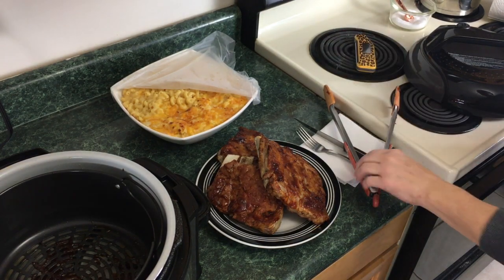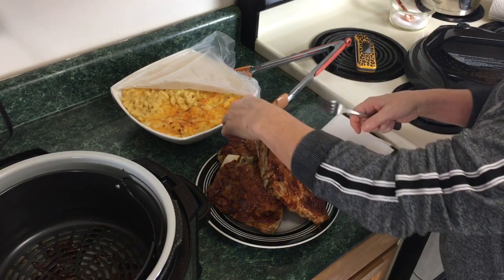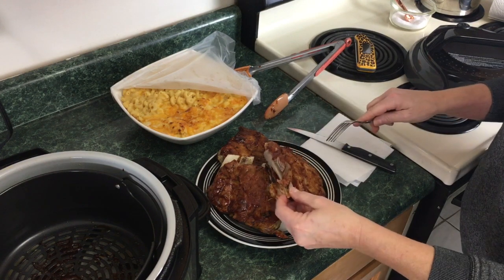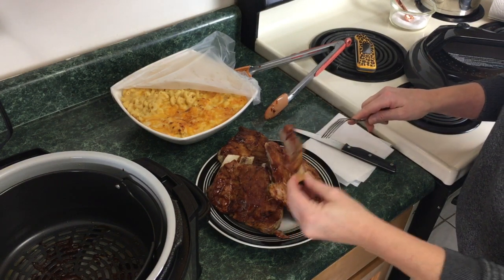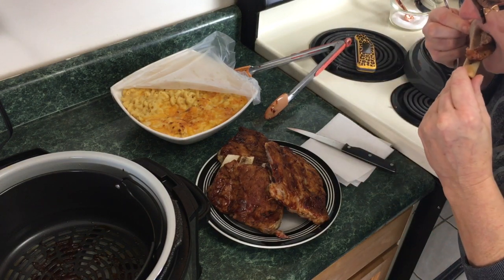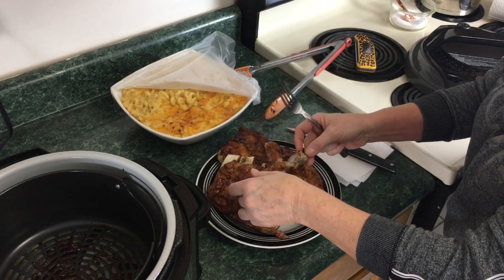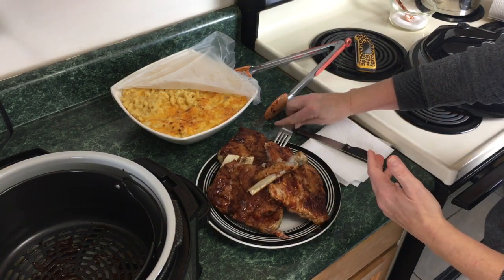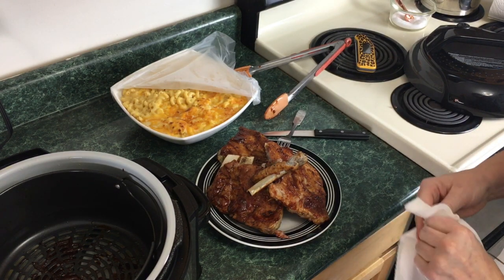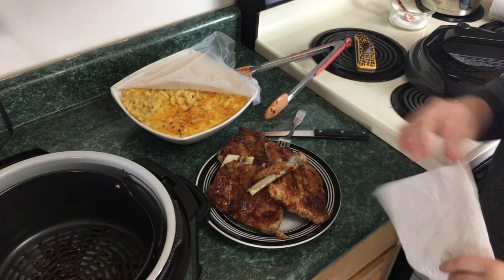Okay, so we're gonna taste test these. Let's see if we can get one off — this just pulled right off, look at that! It's still hot, I can see it's steaming, but we're just gonna take a little bit of a taste. Mmm, that is really good — it's moist, it's tender, just delicious!